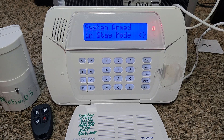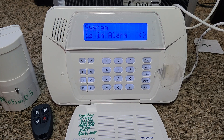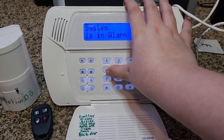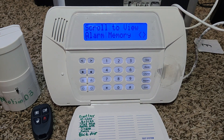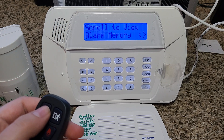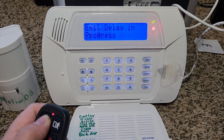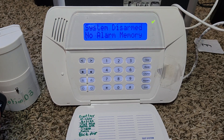Okay, it is armed in stay mode. Let's open the door — you'll see it has no entry delay. It says system is in alarm and it says front door. Now I'm going to clear that. This is also a good time to demonstrate how to clear alarm memory. You basically disarm the system after an alarm occurs, arm it again, then disarm it — that should clear the alarm memory.